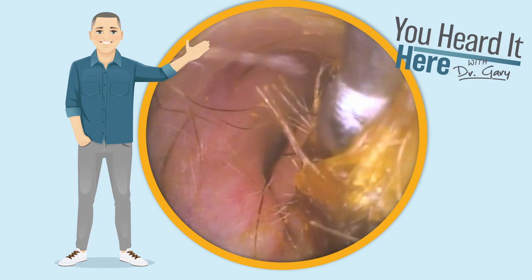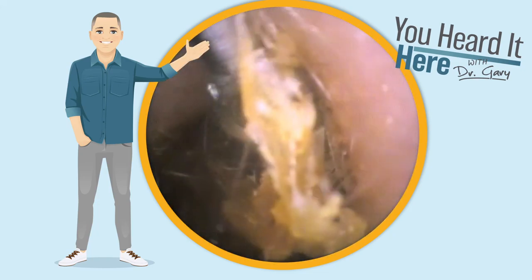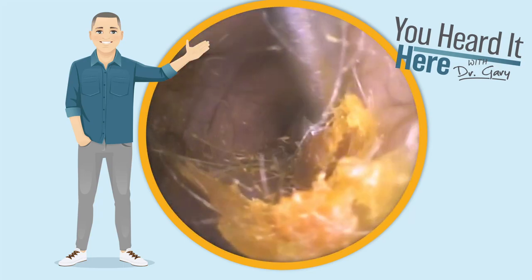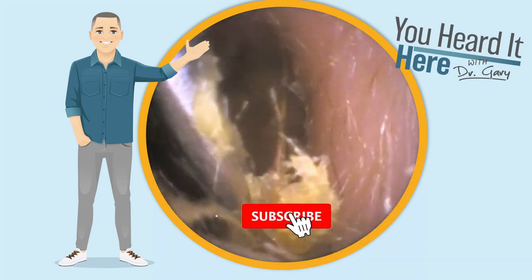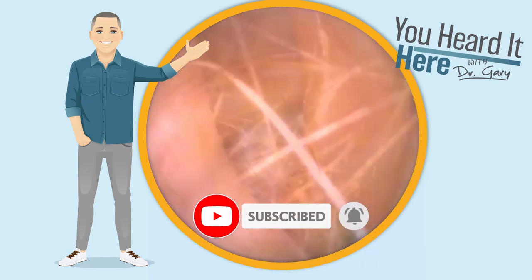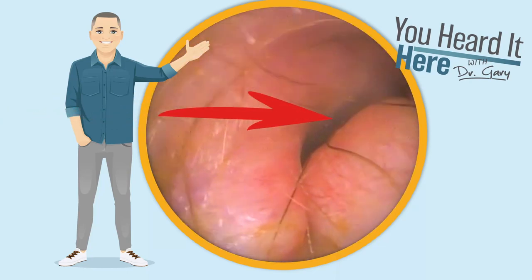We're going to go ahead and remove this wax, avoiding contacting that growth because that would definitely cause some discomfort for the patient. If you like these wax removal videos, please take a moment to like and subscribe. It really helps us know what type of content interests you and allows us to bring more content your way.